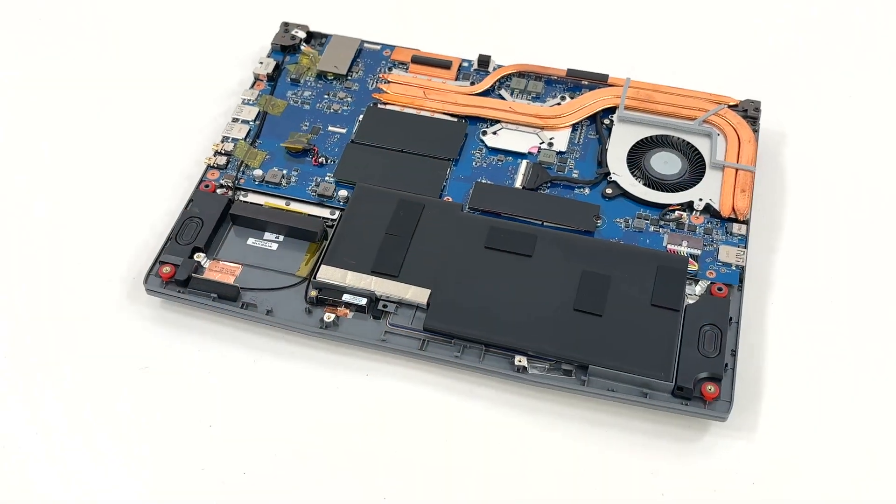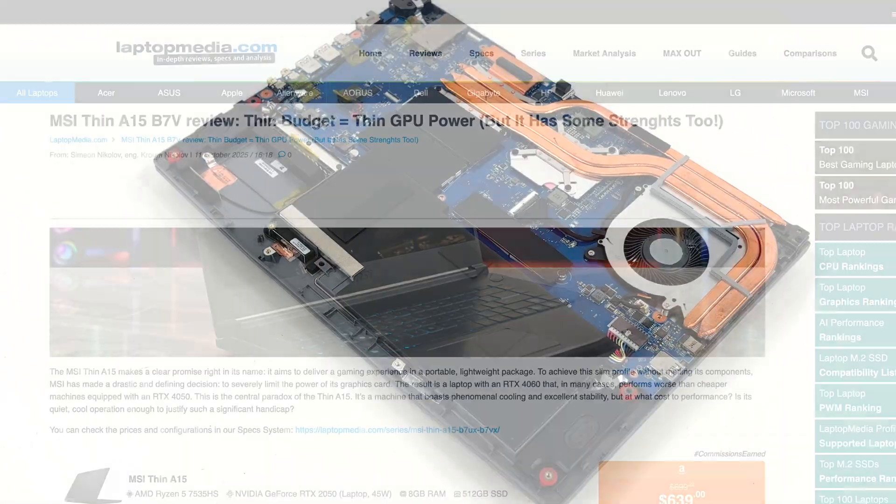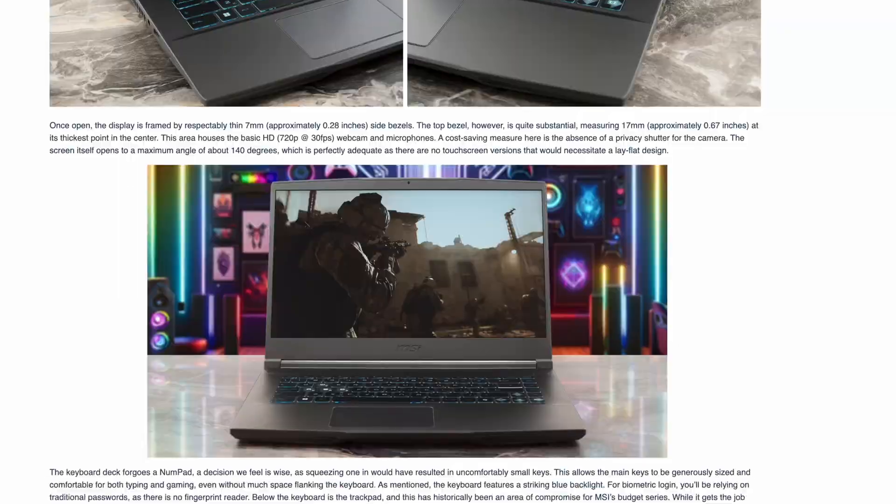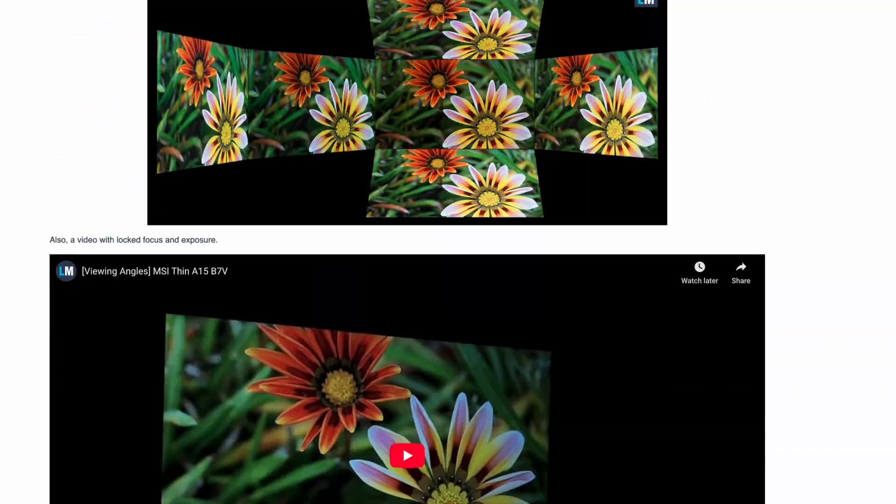That's the inside of the MSI Thin i15 B7V. For thermals, display characteristics, and overall build and battery life results, head to LaptopMedia.com.